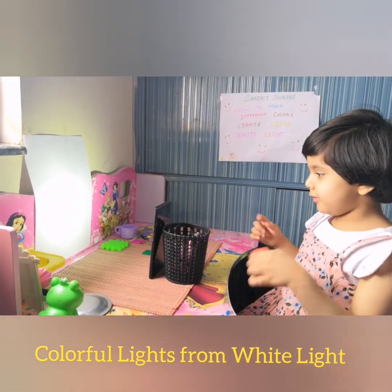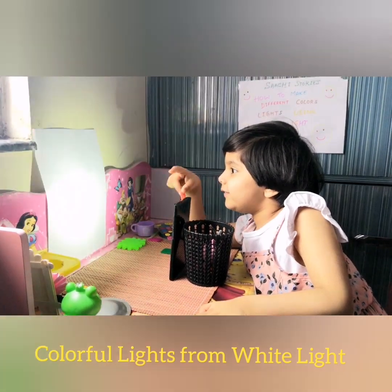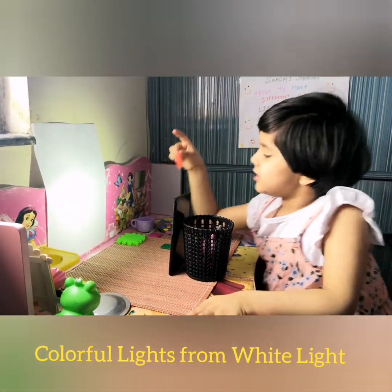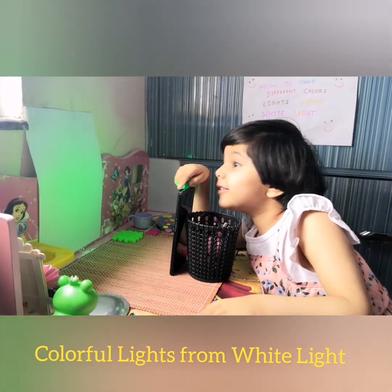So if we put the orange card in front of it, it will give orange light. If we put green in front of it, it will become green.